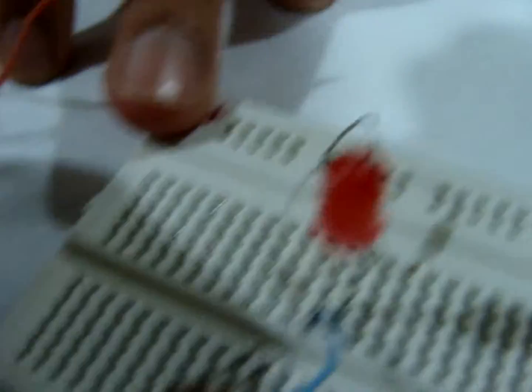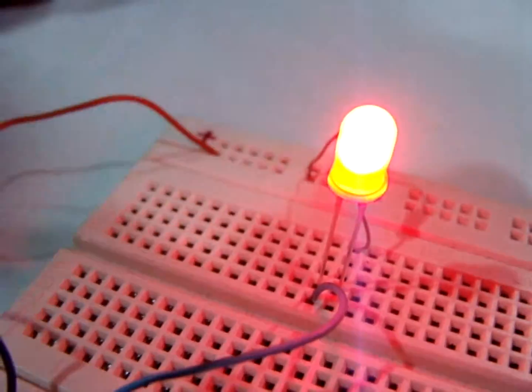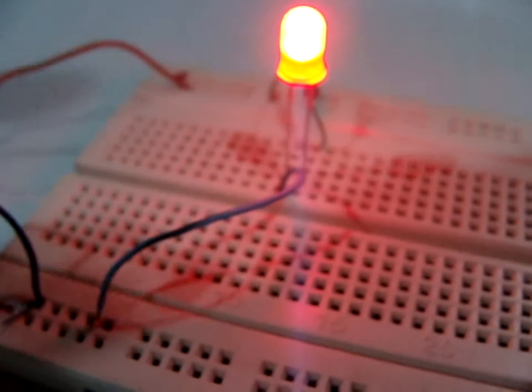Insert the 9V power supply on the breadboard. As you can see, the LED is lit.